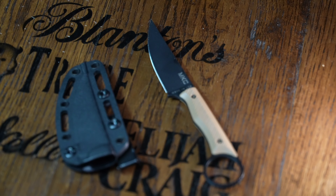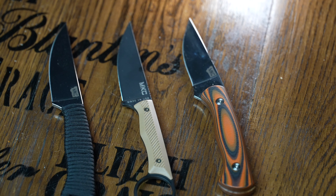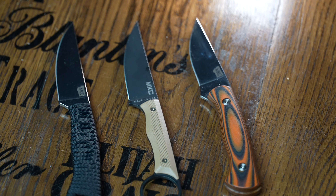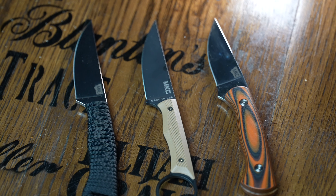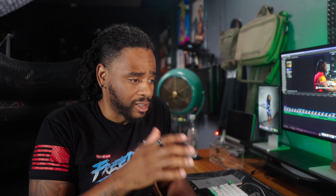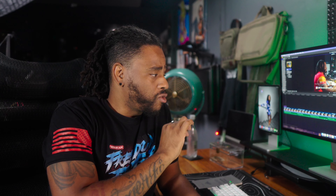The Montana Knife Company War Goat is an interesting addition to the MKC family of knives they've been pumping out lately. I've been thoroughly impressed with Montana Knife Company ever since they sent me my first knife — the Speed Goat, then the Blackfoot, both in their 2.0 versions. Now they're hitting it out of the park again with another one.